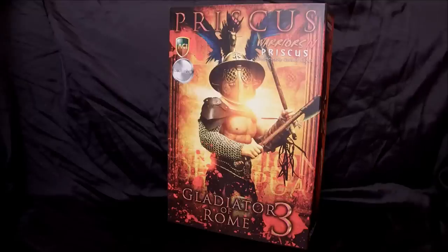It's the number three version. They've already done a limited version of Spartacus and a limited version of Flamma. This is their parade or limited version of Priscus, and the only place you can get this figure is over at ACIToys.com in their exclusive shop. There will be a link in the description of this video.